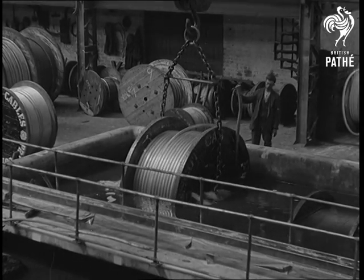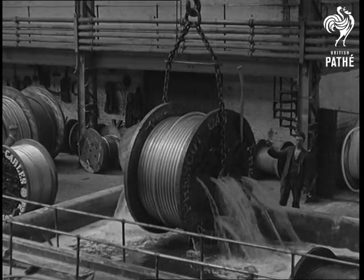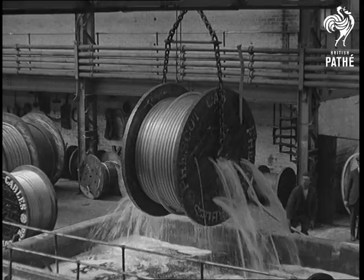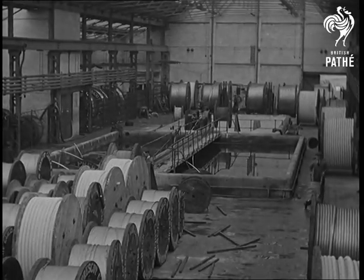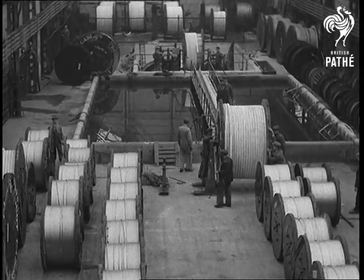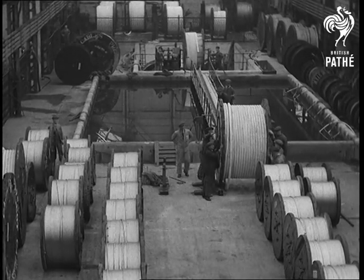We are now in the test house, where all cables are immersed in a water tank for a period of 24 hours. Any defects of the lead sheath cause ingress of water to the cable, which is immediately discovered when the cable comes to be tested. Cables are tested for insulation and subjected to a pressure test of several times the voltage at which they will be put to work.